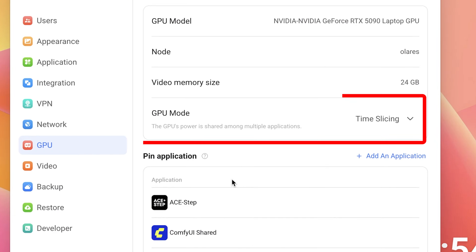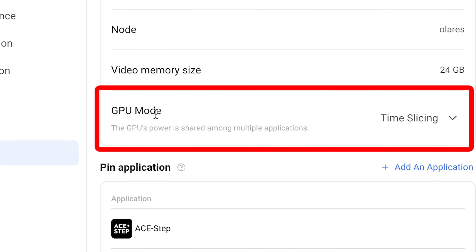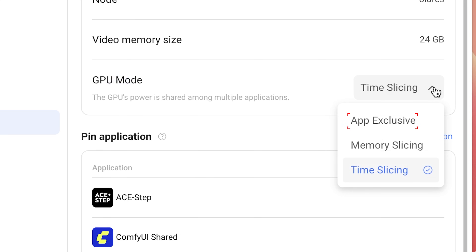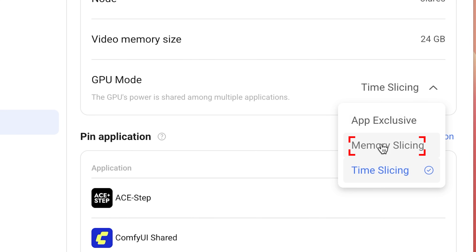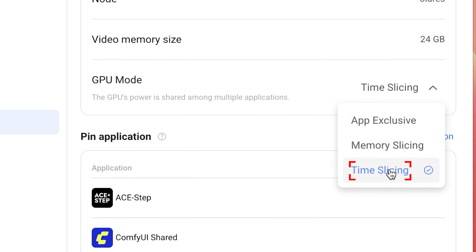Another pretty unique thing about this box is that it has GPU modes. There's a GPU there and you can share it however you like. App exclusive means once an app starts using the GPU, all resources are available only for that app. Memory slicing will divide up the GPU memory into different apps, whoever is calling it. And time slicing means there's a lineup of apps that all want the GPU and they each get it, but they have to take turns.